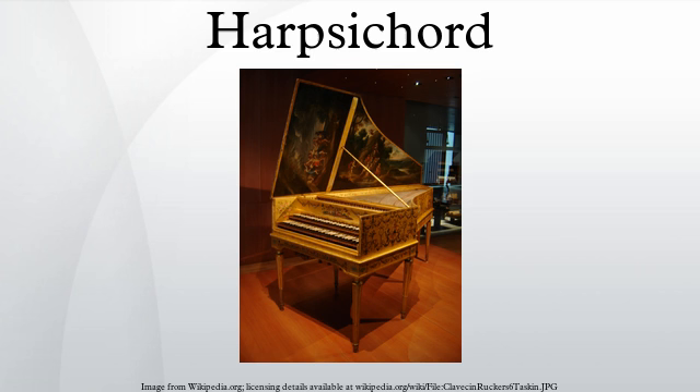A large harpsichord is, in a sense, a piece of furniture, as it stands alone on legs and may be styled in the manner of other furniture of its place and period. Early Italian instruments were so light in construction that they were kept in a protective outer case and placed on a table to be played — tables were often quite high, as until the late 18th century people usually played standing up. Eventually harpsichords came to be built with just a single case, though an intermediate stage also existed: the false inner-outer, built to look as if the outer case contained an inner one.